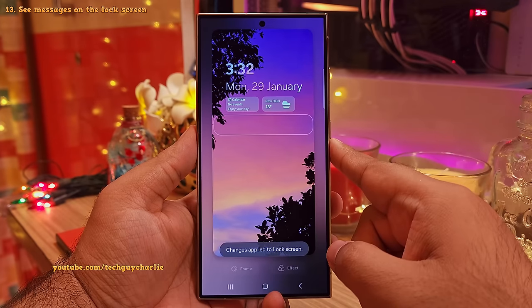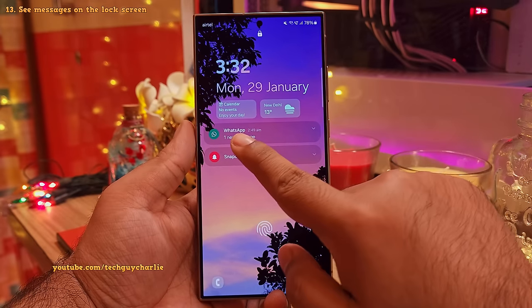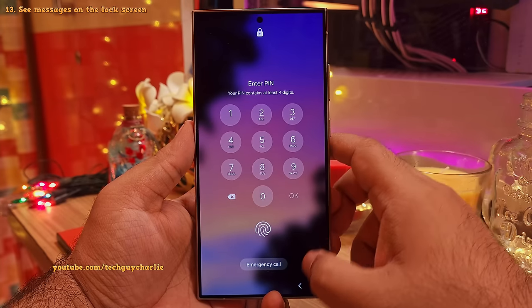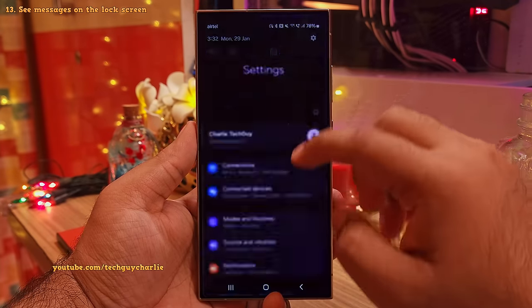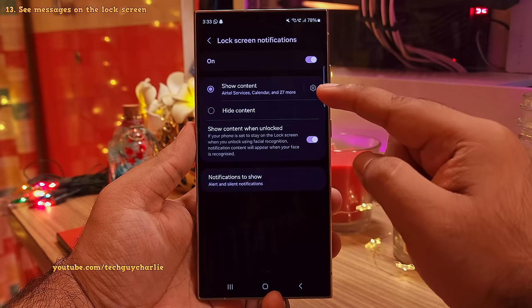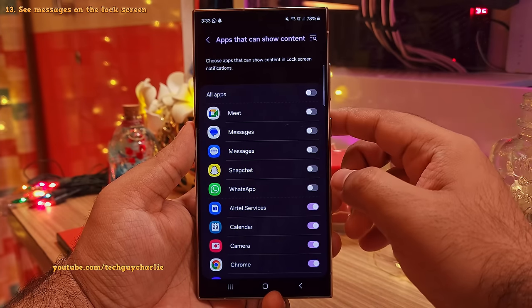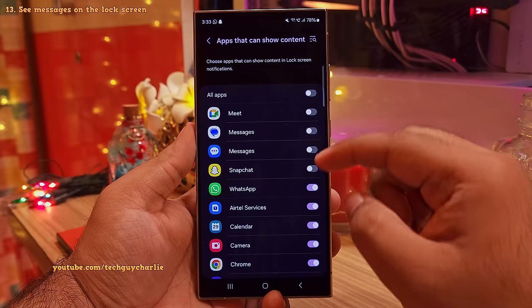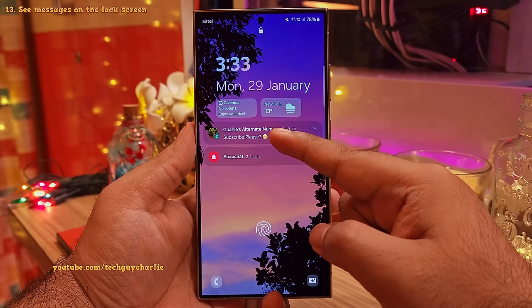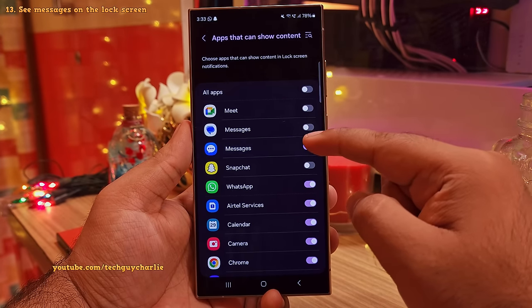So now your phone is going to show you the notifications right on the lock screen. However, you might have noticed that the messages are still hidden. So if you want to see the actual contents of the messages, you will need to head on into the settings and then tap on notifications. Inside, tap on lock screen notifications and then on the gear icon in front of show content. Here you want to choose the apps that can show you content in the lock screen notifications. I've got this enabled for WhatsApp and now it's going to show us the message contents of WhatsApp on the lock screen. This is a personal choice — change this setting as per your requirement.